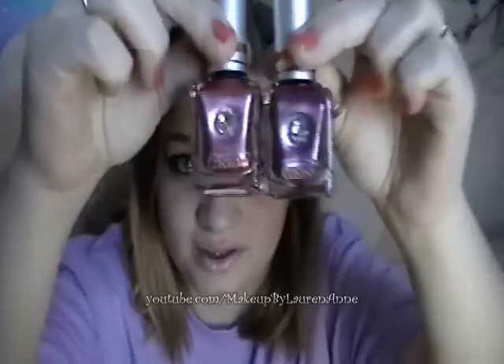Hey everyone, this is Lauren with Makeup by Lauren Anne, and today I'm going to be reviewing these Cosmo nail polishes. Just to tell you, this whole makeup look is a tutorial on the sidebar, and it is inspired by this Victoria Beckham Glamour issue. Check that out.